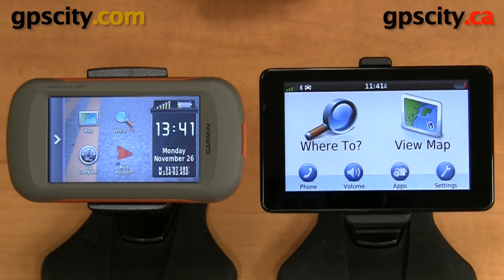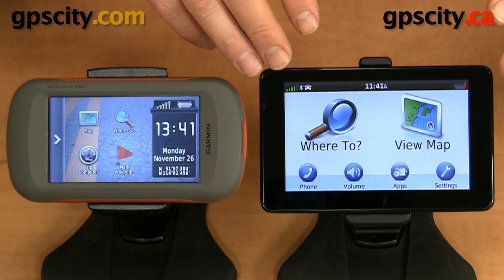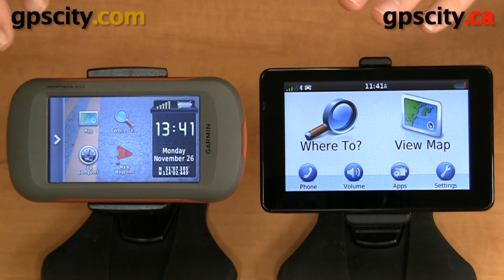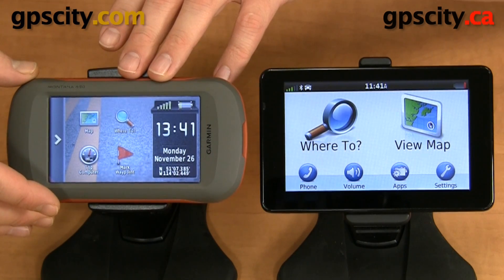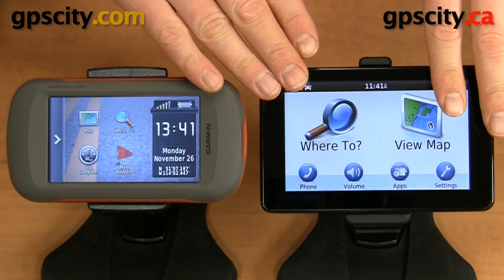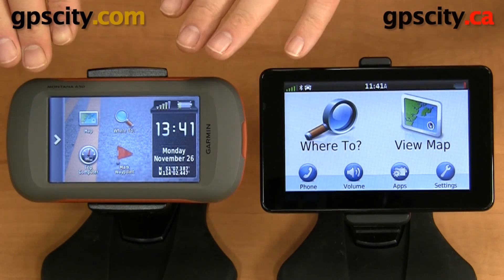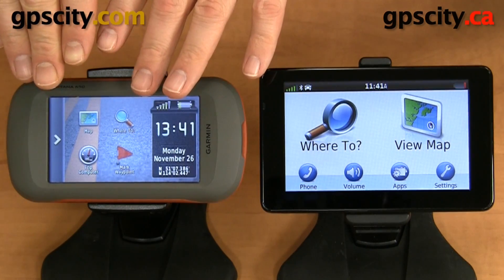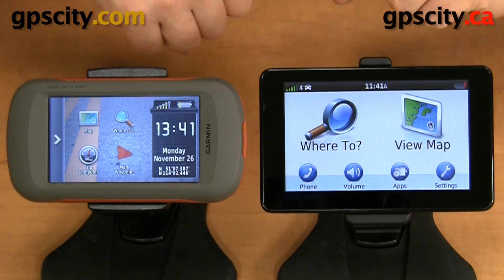In today's video I'm going to show you how to transfer data from one Garmin device such as a Garmin Nuvi to another Garmin device like a Garmin Montana 600. This process can be used on many Garmins — whether it's another handheld to a handheld, a Nuvi to a Nuvi, or a Nuvi to a handheld and vice versa.